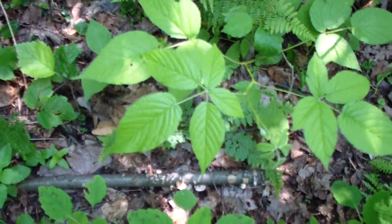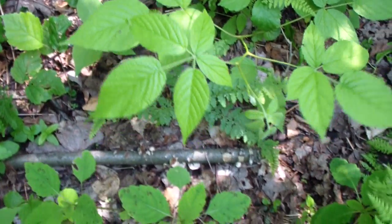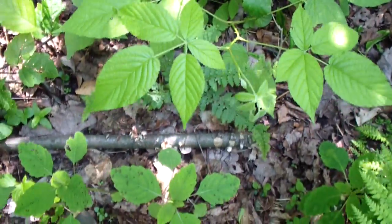That jagger bush there - that's how ginseng leaves look, actually. There are five leaves like that, but they're rounder.